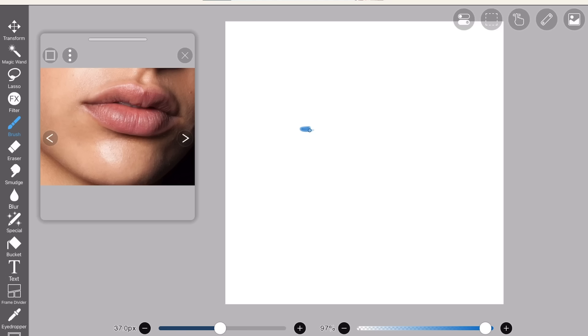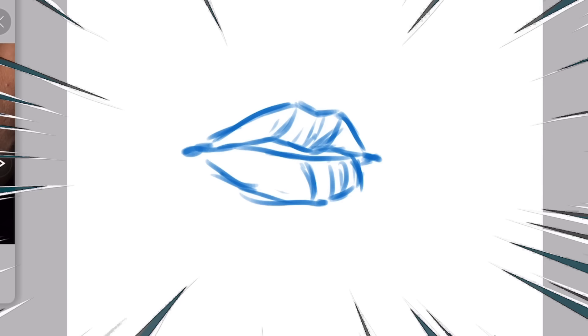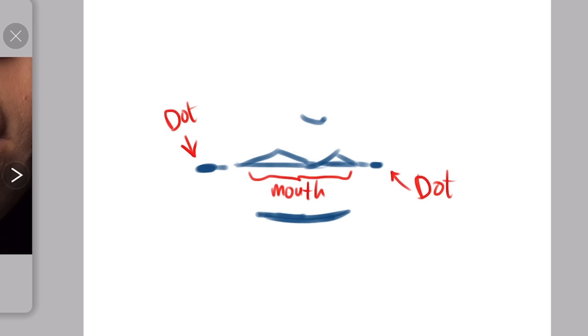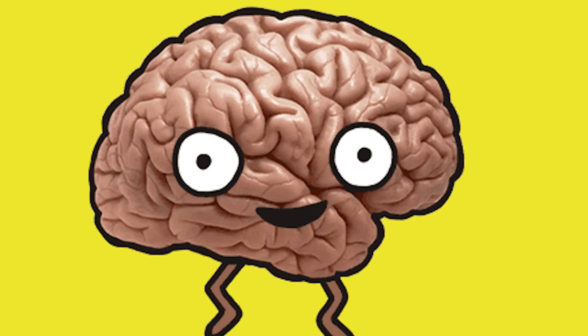Lips also tend to look weird the more detailed you draw them, but certain art styles can pull it off beautifully. Similar to the nose, I draw lips really simply. I don't like to draw the upper lips because it looks weird in my style, so I just draw a little bump on top to indicate the upper lip. All details will be added during the rendering process. So to put it really simply: I draw two dots, the mouth as the biggest part, and then the upper lip — let's put quotation marks on that — and finally the lower lip.